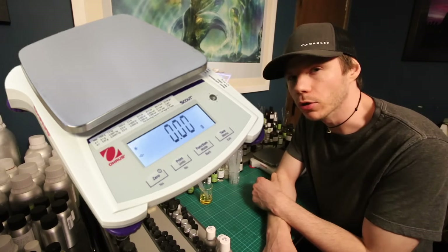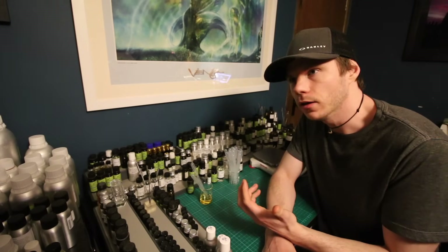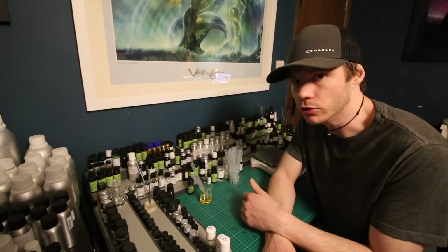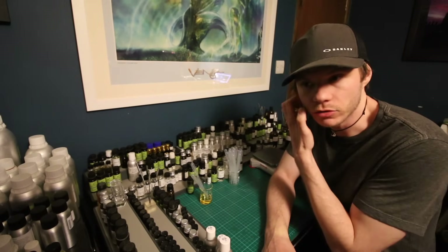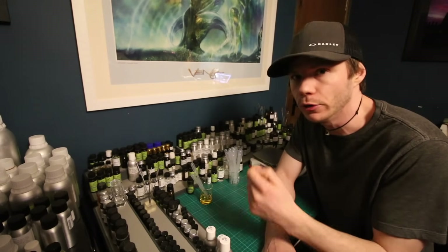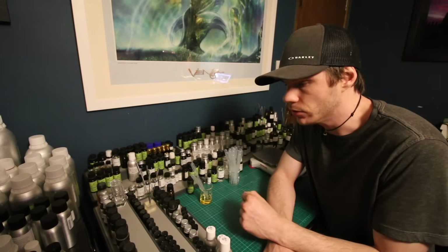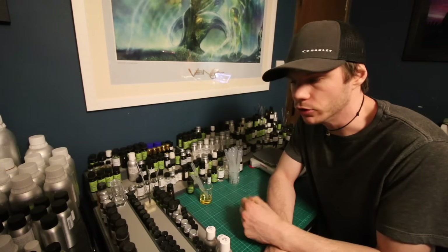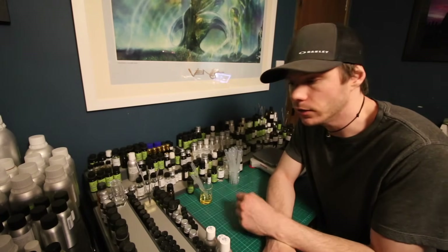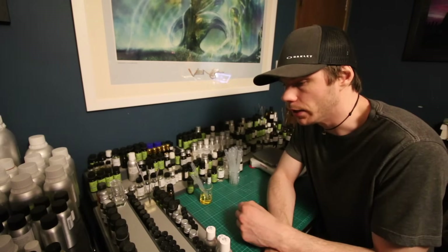If you want to use a scale, my scale is an Ohaus scale and you can find them online. In terms of where to buy oils from, there are links in the description — I'm not sponsored by anybody, I don't get any kickbacks from providing links, I just do that because it's where I buy things from and it's helpful for you. Brands like Perfumer's Apprentice in America are a good option, and there'll be a few links in the description.